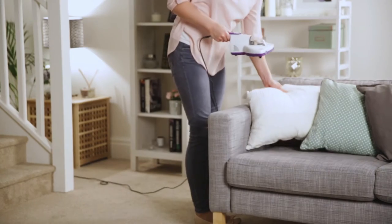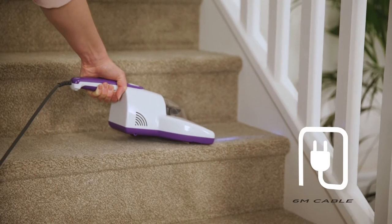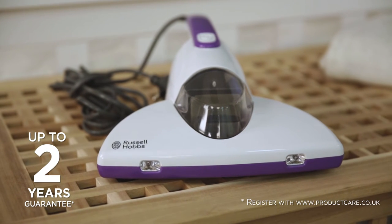The handheld unit weighs only 1.2kg and features a 6m power cord, perfect for cleaning all around your home. Ideal for mattresses, sofas, upholstery, bedding, carpet and rugs. With the Russell Hobbs Bed Vacuum Cleaner, cleaning your home is made easy.